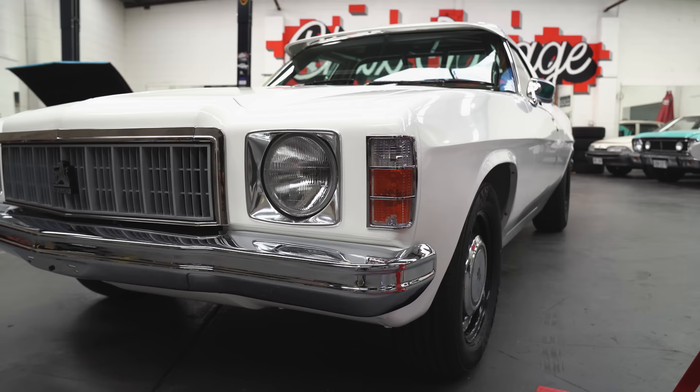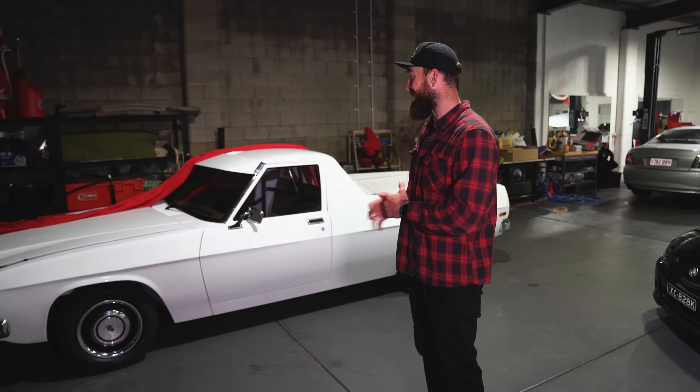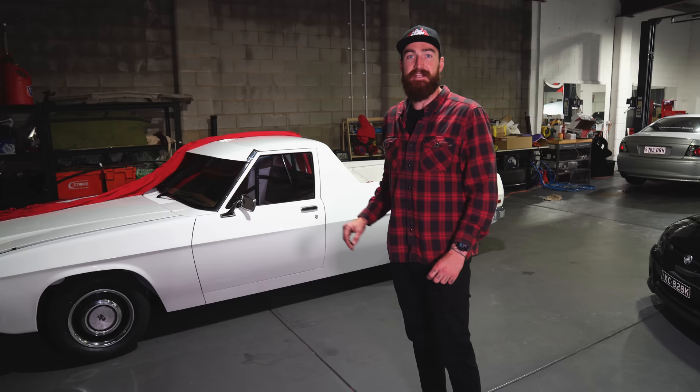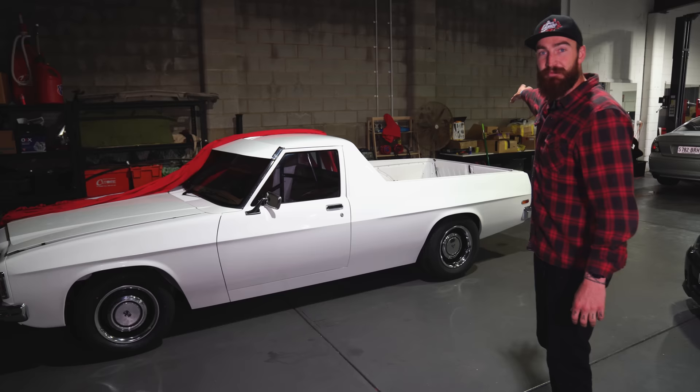Alright guys, so that is the HX. Six years in the build and I've finally got it here. I've just put the dress rings on the wheels — I'm not sure if I'm going to keep them on there or not. But that's the update on the HX and where we're at. The next video will probably be a little bit more hands-on with trans, diff, and more engine stuff. We've got a whole box — all those boxes over there are full of parts, spares, and everything like that.